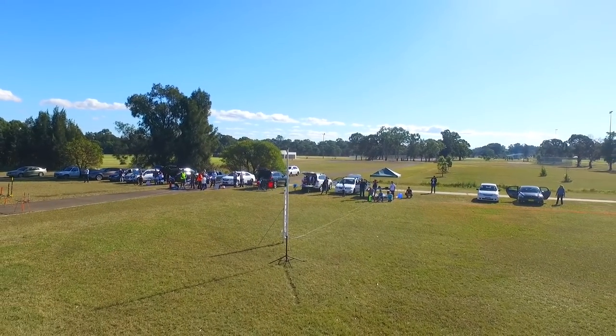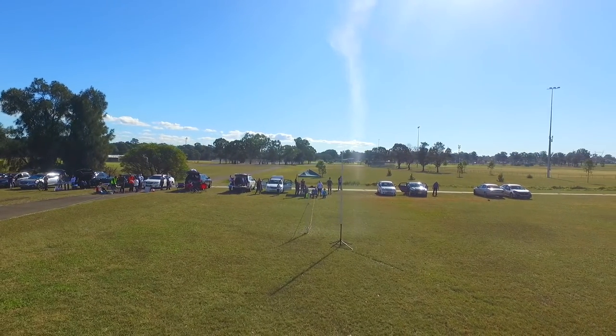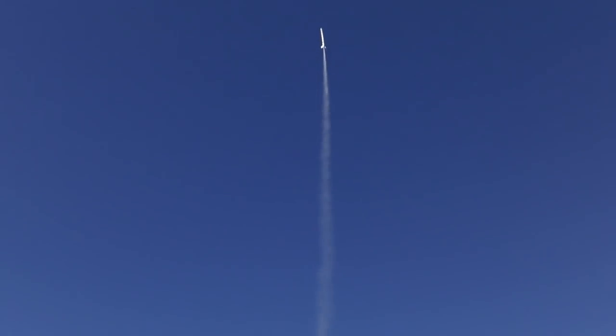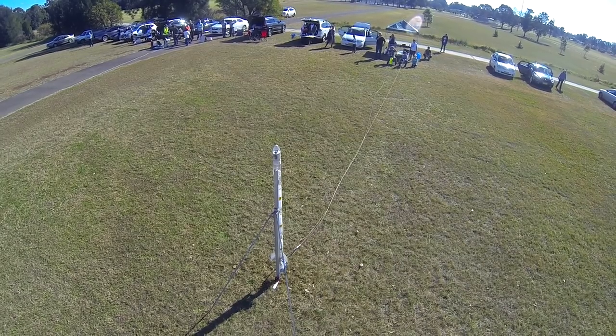After that we flew an extended rocket with foam just for fun. And here is the giraffe view again of the same launch.